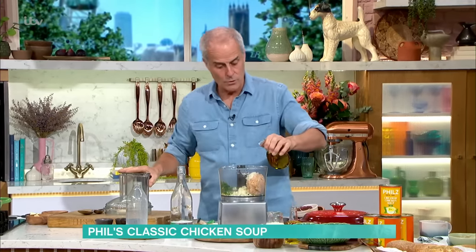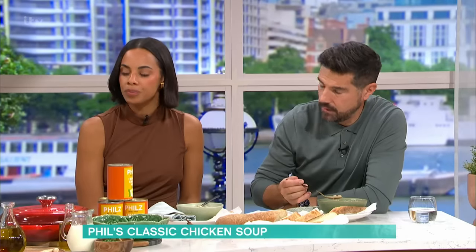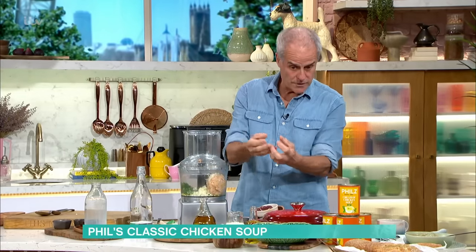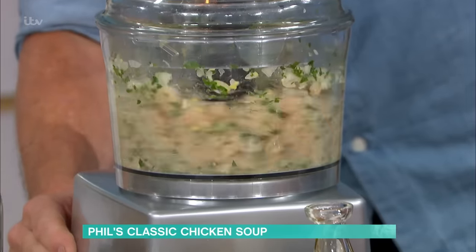A touch of oil gives it a nice soft texture — not a lot. Same with fish cakes: if you make fish cakes with cooked fish they can be quite dry, but always add olive oil to the mixture and they'll never be dry — that's a really good tip. Blitz this out and you get a little treat of a chicken mixture. It's really good.